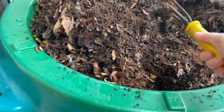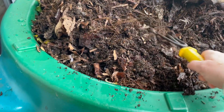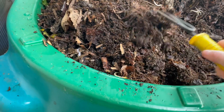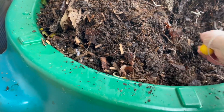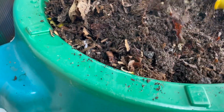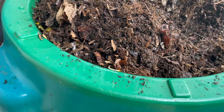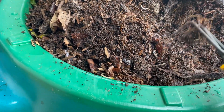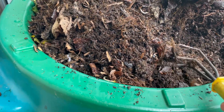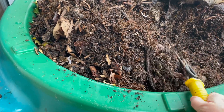I already dug in here and have left this open. You can see the remnants of those hanging basket liners still kind of clogging up the fork here a little bit as I dig through. I'll have to get that off. That's why I took them out of my worm towers — they're very thread-like and just tangle everything.